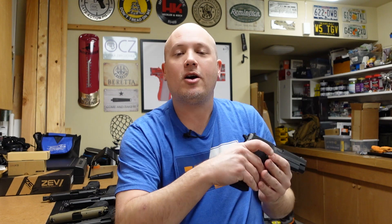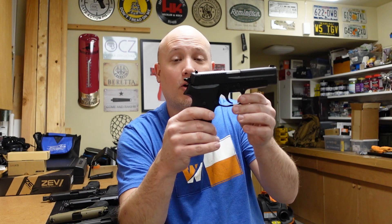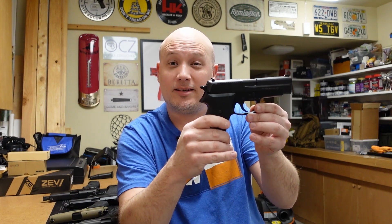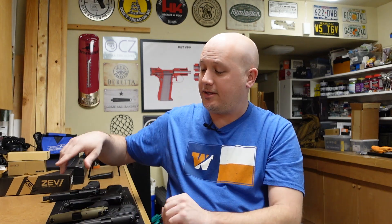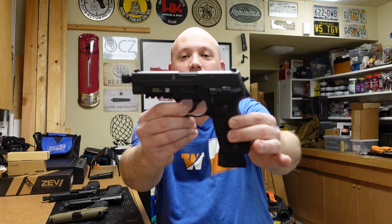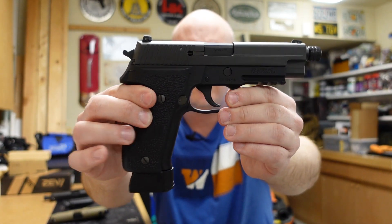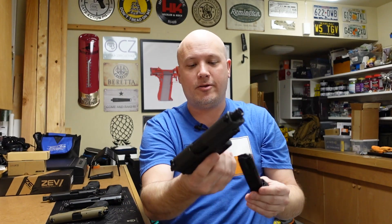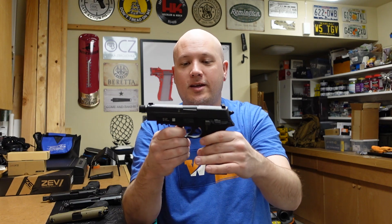As time went on and the evolution of pistols took hold, people complained about such a large gun only being chambered in a single-stack magazine. So in the 1980s, when the military was looking to replace the 1911 — the trials that eventually gave us the Beretta M9 — SIG introduced the SIG P226. It looks just like the P220, but it's a double-stack version chambered in 9mm. This particular example is my own — a Mark 25 P226 — and it's considered one of the best 9mm pistols on the market.